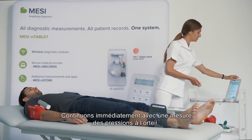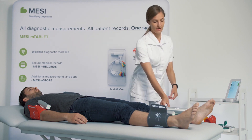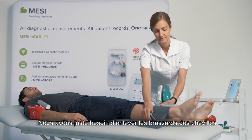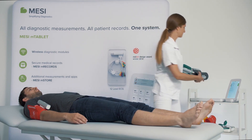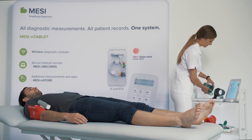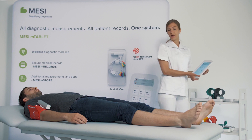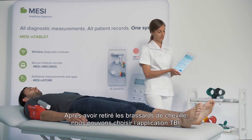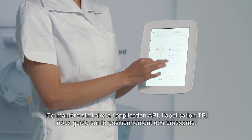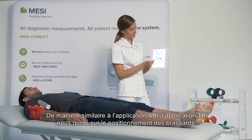We can continue to the toe brachial index measurement immediately. We will just need to remove the ankle cuffs. After removing them, we choose the TBI application, which, very similar to the ABI application, guides you through the correct cuff placement.